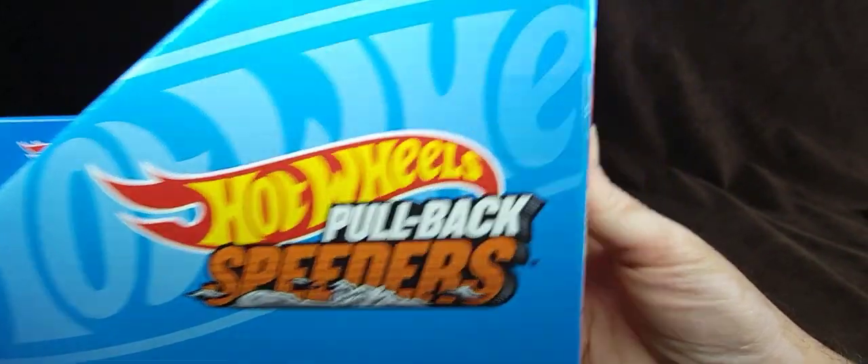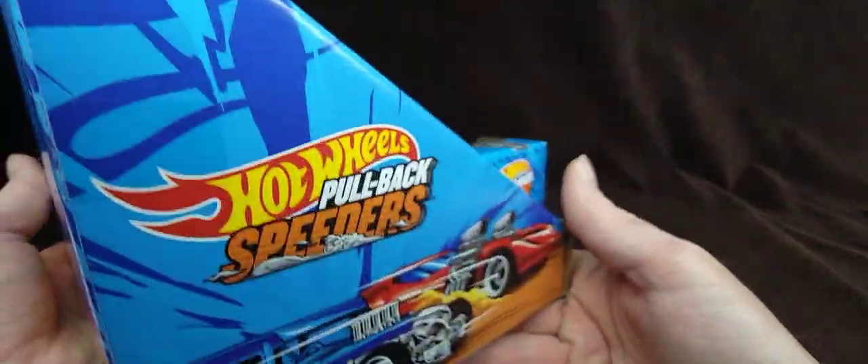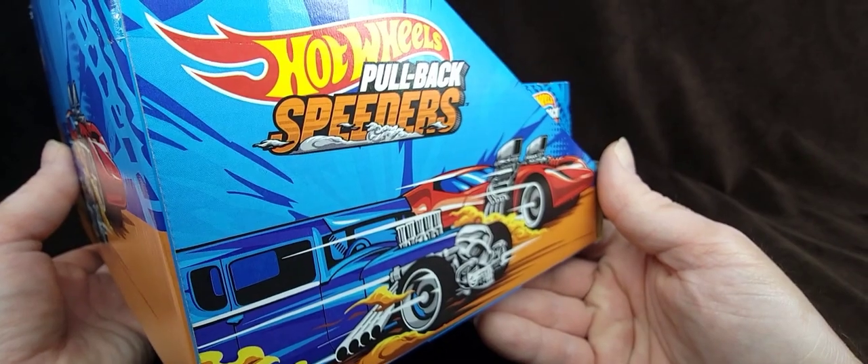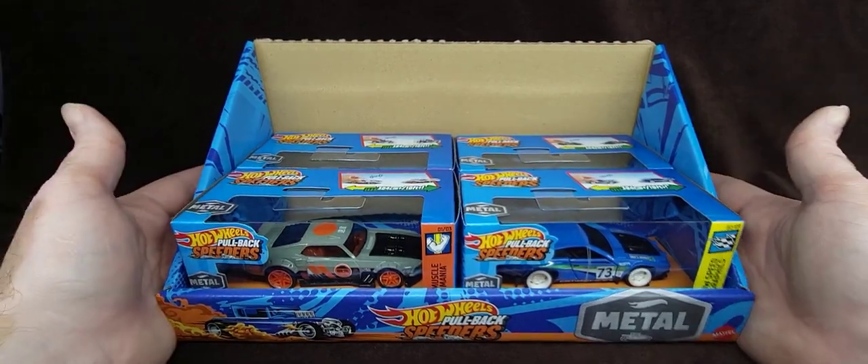Look at that — love this box. This is the display box from the store. I was lucky enough to grab it. Really nice little thing, I just wish they didn't rip off the top. But anyway, here it is.